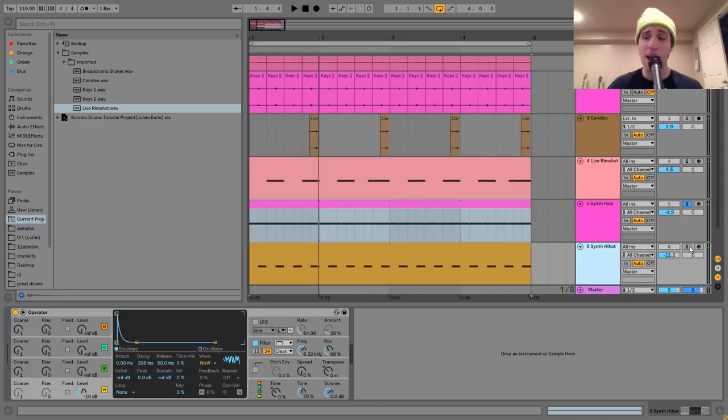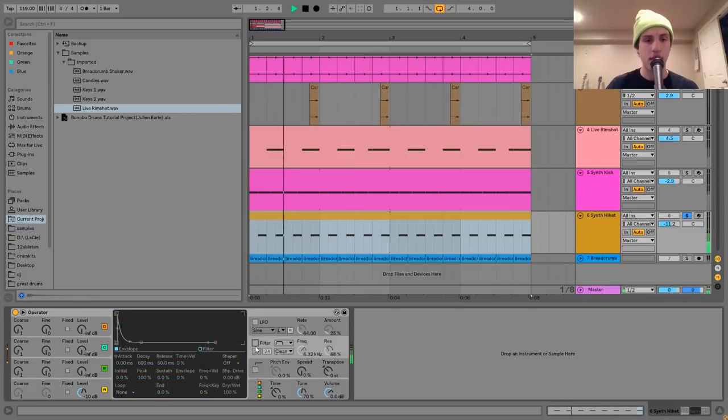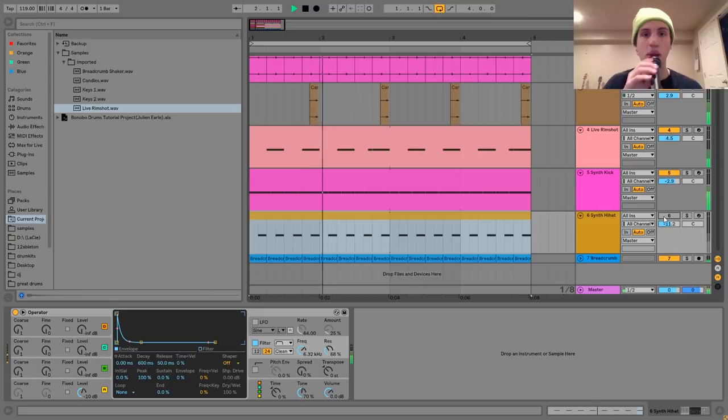The next thing is a synth hi-hat, also made with Operator — it's really easy to make hi-hats with a synthesizer. The way I did it was just some white noise, shaped with the envelope, then put through a band pass filter. That's really all you have to do to get a cool synthy hi-hat. This is really just adding to the groove, kind of doubling up the eighth note feel that the other percussion has — because just the keys on their own didn't quite punch through enough. We need something on top to make your head bob on those eighth notes or the upbeat.